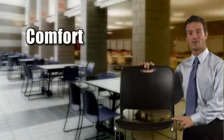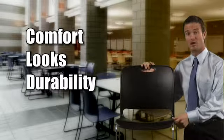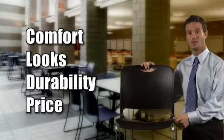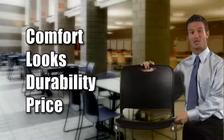With Maestro's comfort, looks, and durability, its best feature may very well be its price. The Maestro chair is priced to accommodate high volume needs and modest budgets.